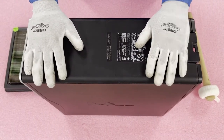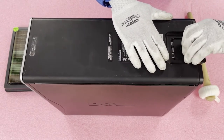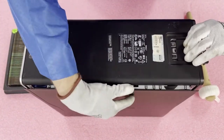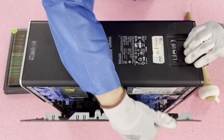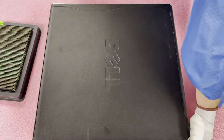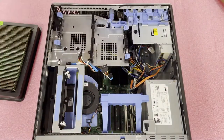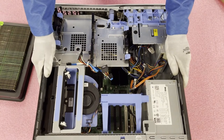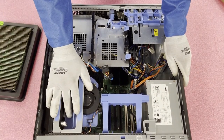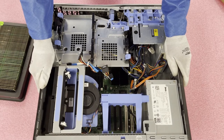Now that we have our ESD gear on, we're safe to open the machine. I'll show you this from two different angles — first the top view. It's really simple, like pretty much any other desktop. You're just going to pull this back and the top comes open. From the side view, you just push this tab right here — sometimes you'll have to push it kind of hard — and the top will come right off.